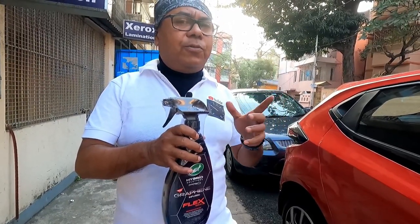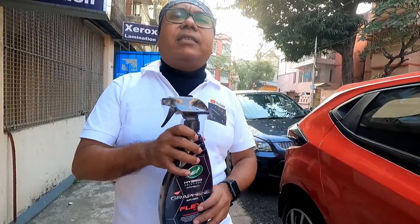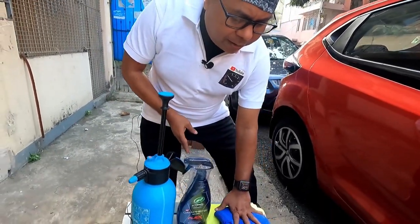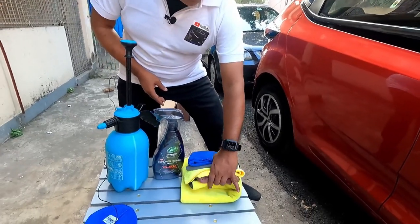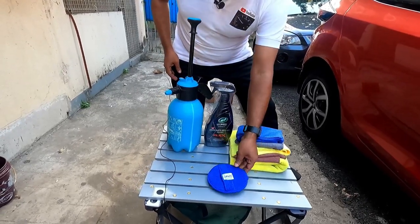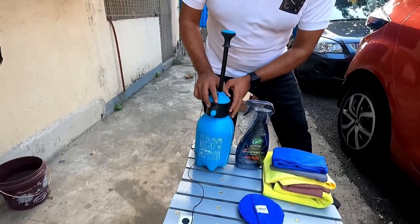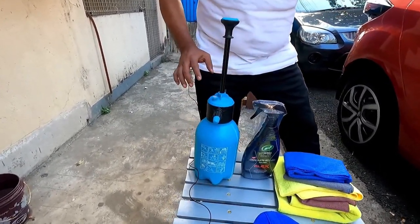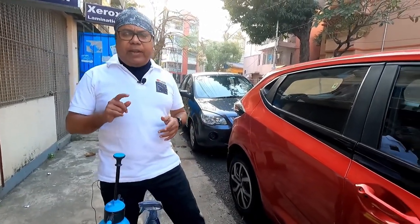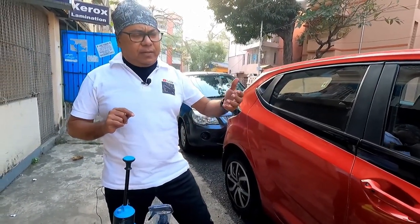I will show you step one — the foundation coat. For this I have procured some microfiber cloths, a microfiber application pad, and a waterless car wash, because before applying this product the car should be absolutely dust free. Keep in mind that if your car has scratches or light swirl marks you need to go for a paint correction, but in this case it is not necessary.